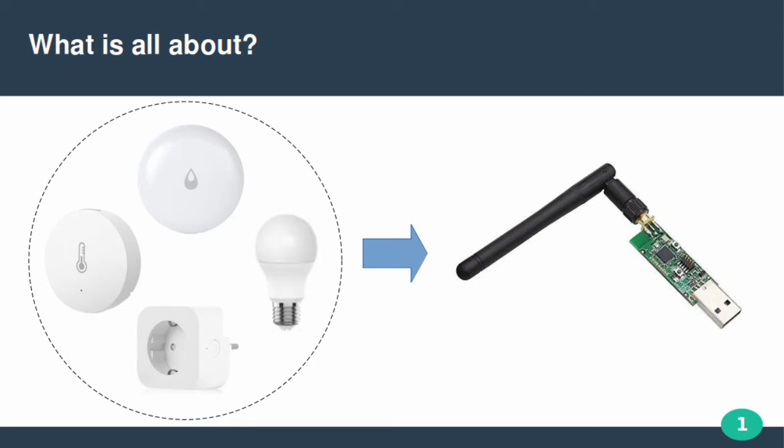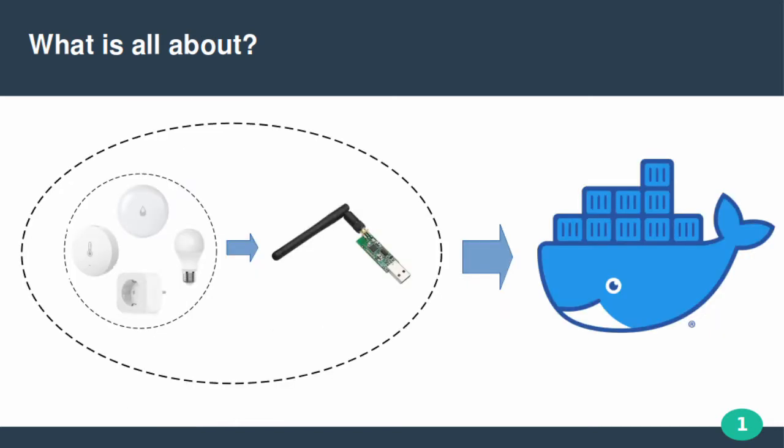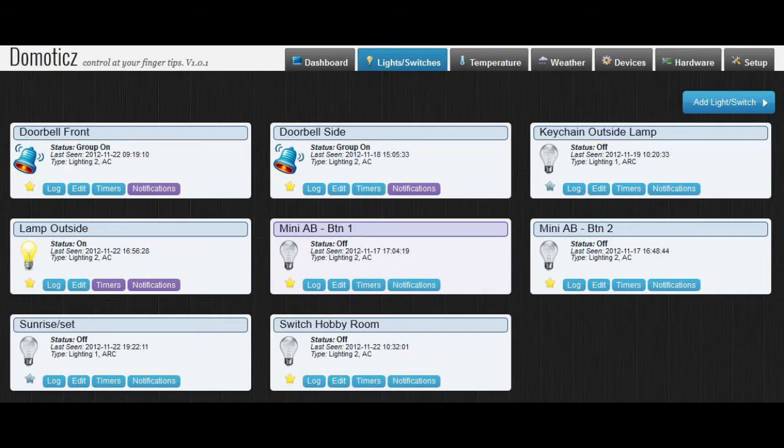Hello everyone. In this video I will explain how to use a Zigbee USB stick in place of a proprietary gateway and place it all in Docker. Addition of sensors into home automation software like Home Assistant and Domoticz will be shown.